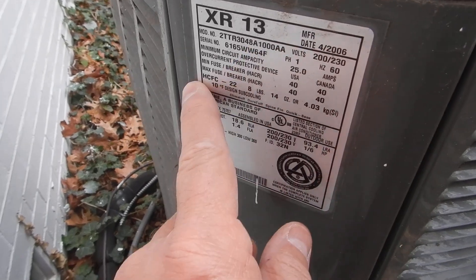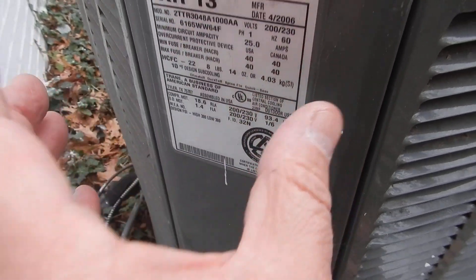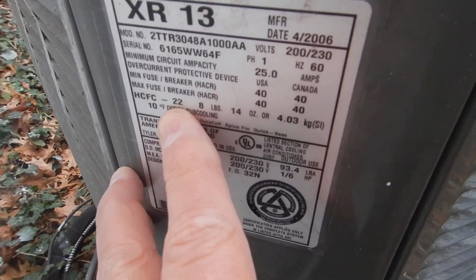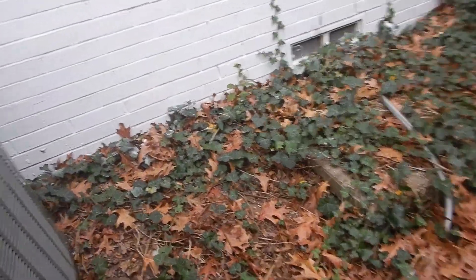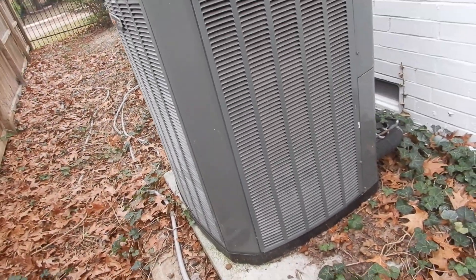Not just that it's 16 years old — it's a four-ton system. We learned that the overcurrent protection is 40 amps, but we have a 50-amp breaker, so it's overfused. And the refrigerant is R22 — no longer manufactured in the United States, no longer legally imported into the United States. Are there stockpiles of it? You bet. Is it expensive? Yes, it's expensive.